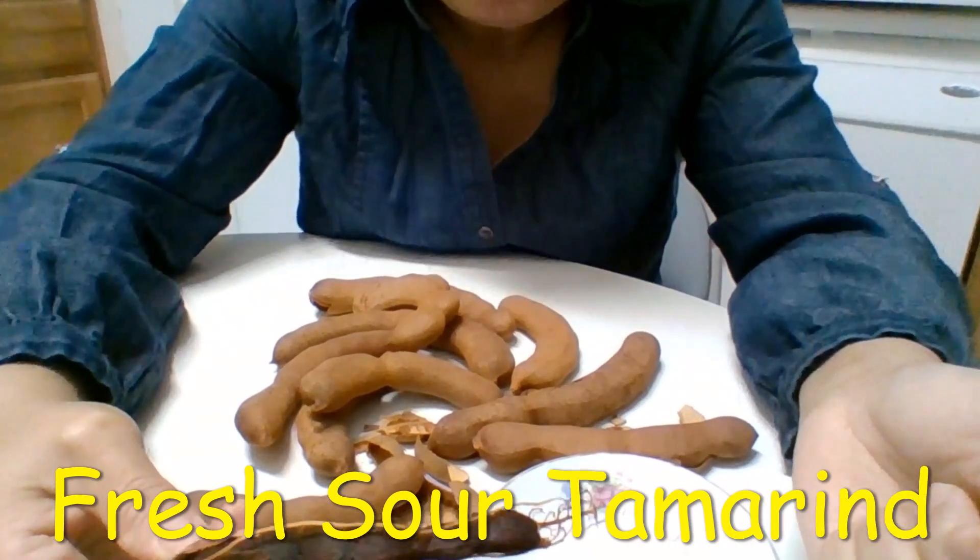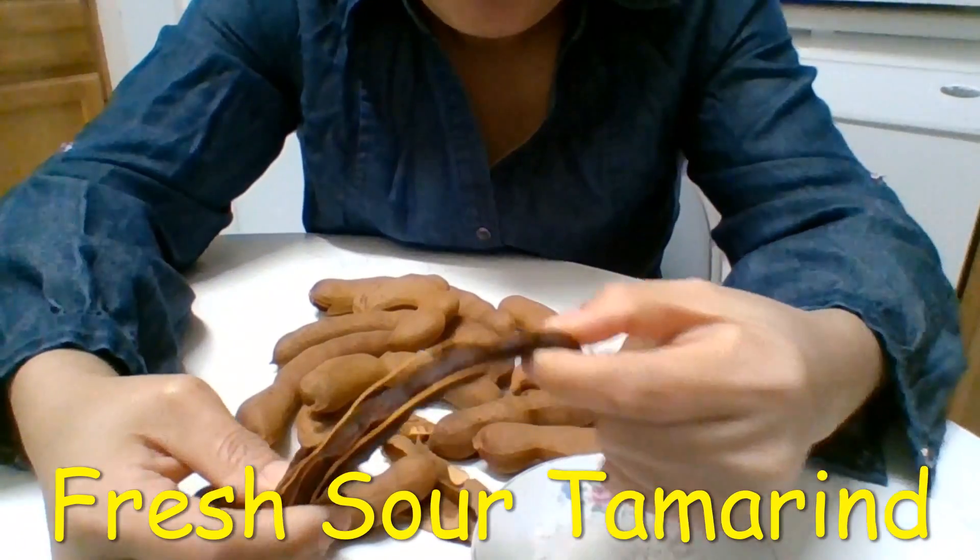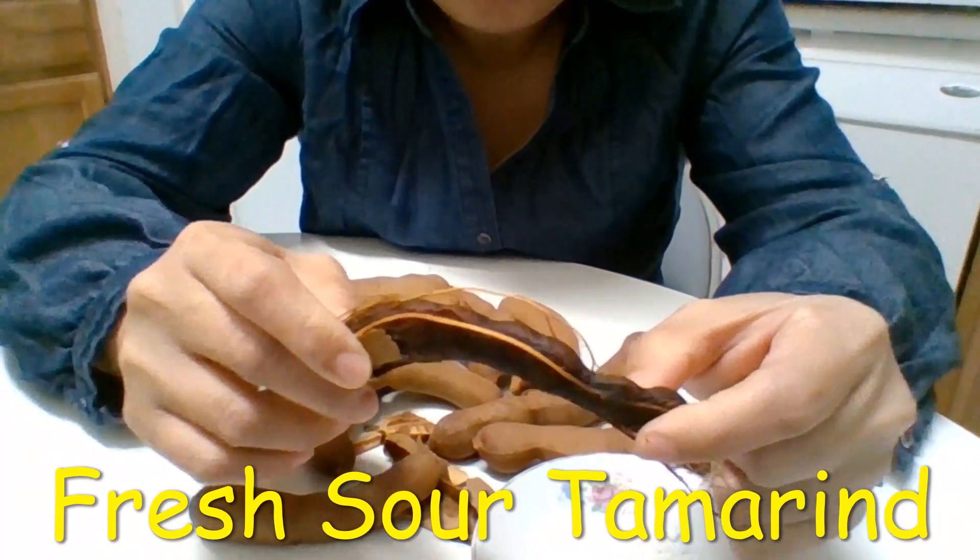It tastes better now. It's not too sour — not too much sour.